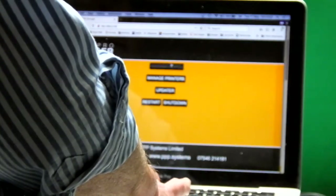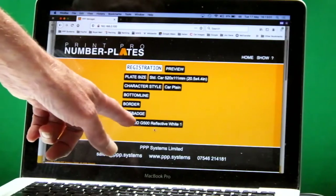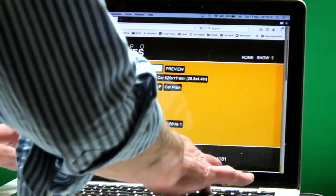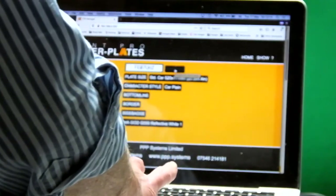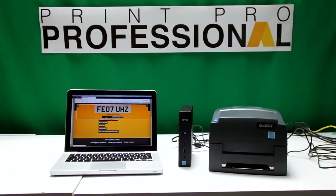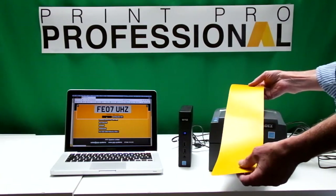When we go back to number plates, down at the bottom you can see we now have a Godex G500 listed. We're going to print a reflective plate — quantity one. So we put in a registration and preview it. As this is a thermal printer, we print the registration onto dry reflective material. You can get reflective in yellow and white.